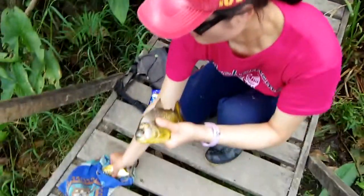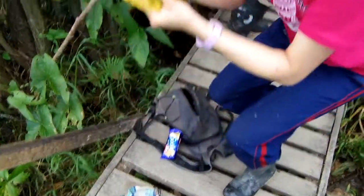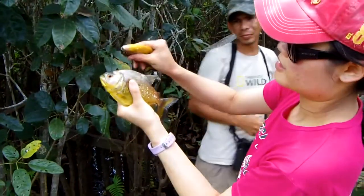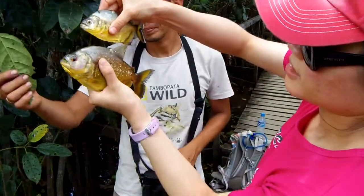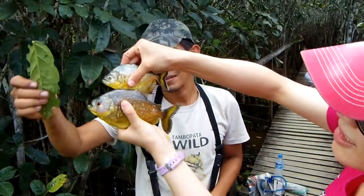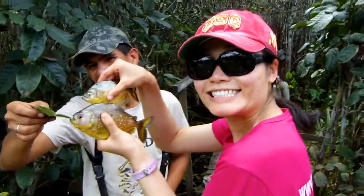This is the first piranha that I caught. Watch out for the teeth. Look at that. The size is different — that's a baby one. Maybe you should have let that go. Big one and a little one. Good job.